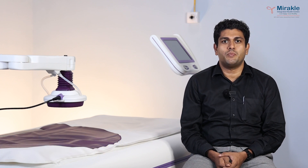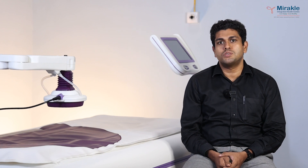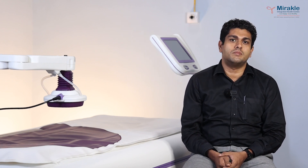Hello everyone, this is Dr. Pradeep, Chief Medical Officer and Head of Research at Miracle Integrated Health Centre, India's largest integrative oncology setting. Today I'm going to introduce you to a new integrative oncology therapy, the Oncothermia.